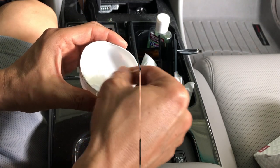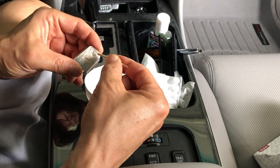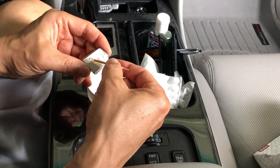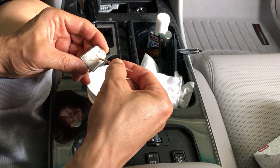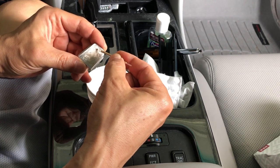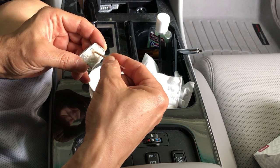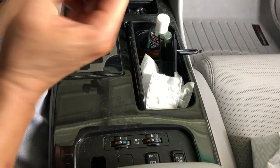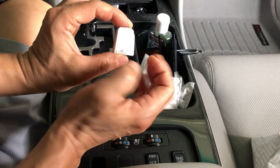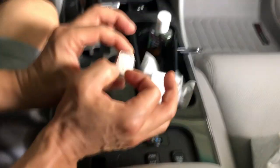Mix it for about 20 seconds — I think it's mixed pretty well. Now applying it: try not to get too close to the edge because I don't want it to spill over onto the edge where the rearview mirror is going to slide in. I'll leave about a 1/8-inch gap before reaching the edge. Remember, the narrow side goes on top and the wider side on the bottom, because the mirror slides down from the top.